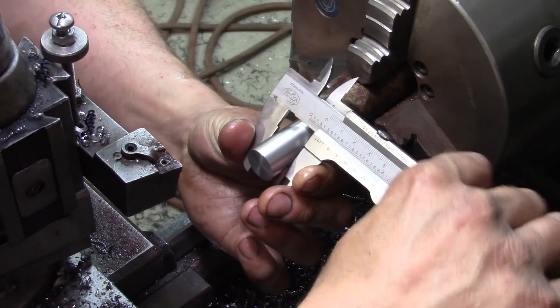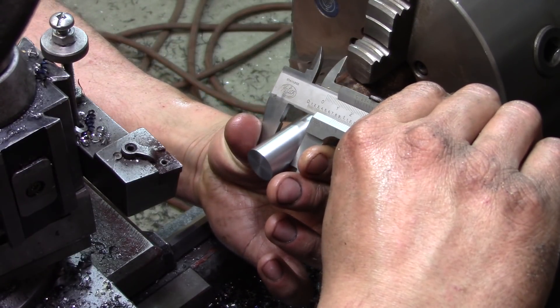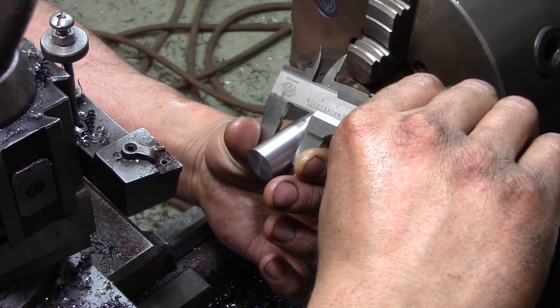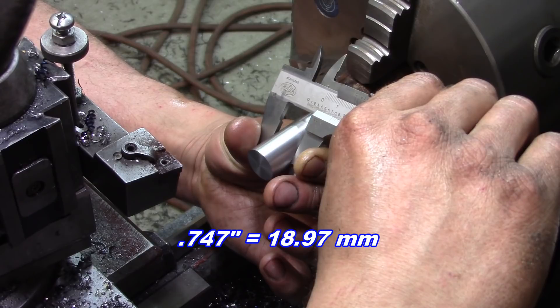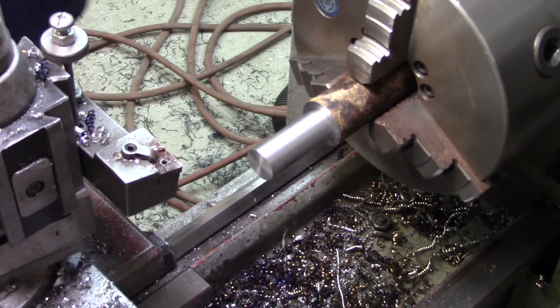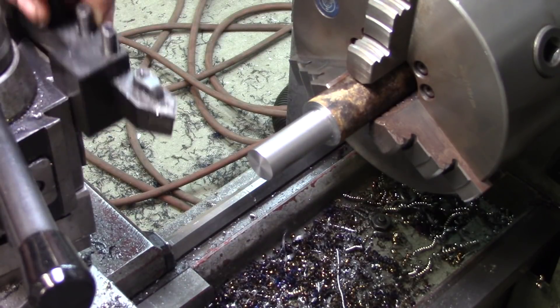I wanted just a few thou under 750, and we are at 747 — good, just what I wanted. Because that part needs to be threaded yet.